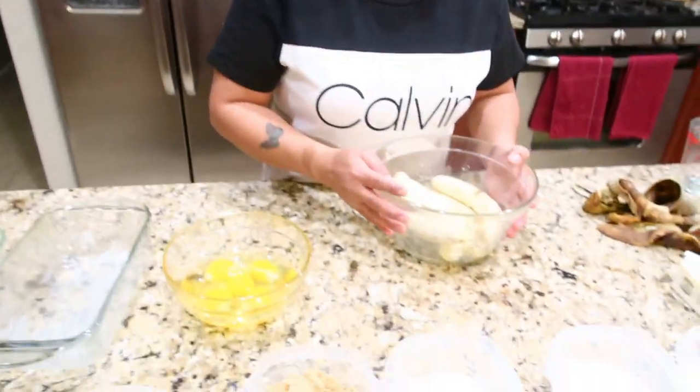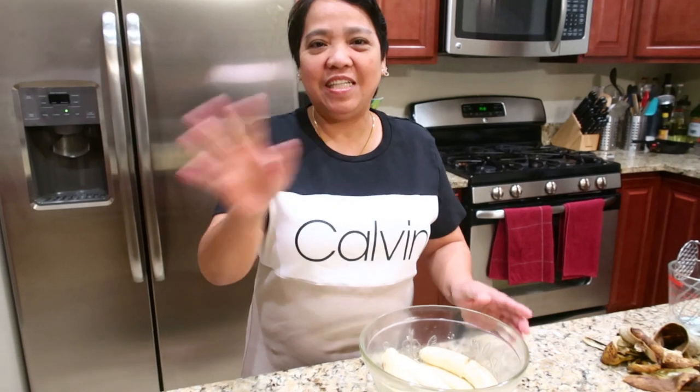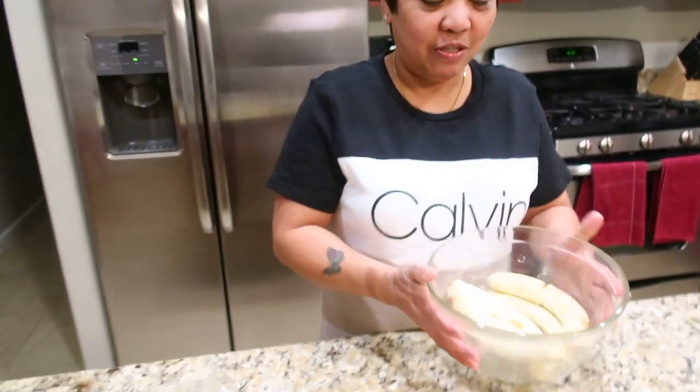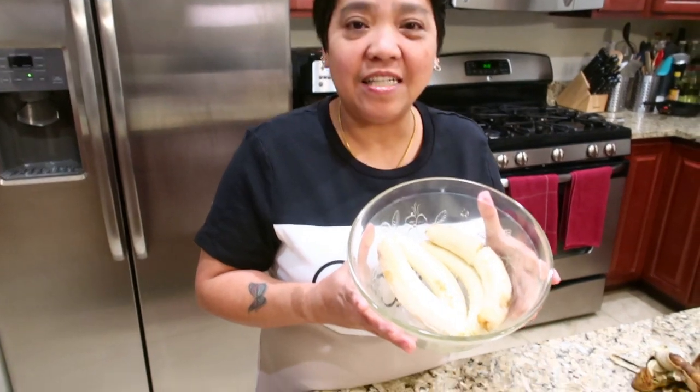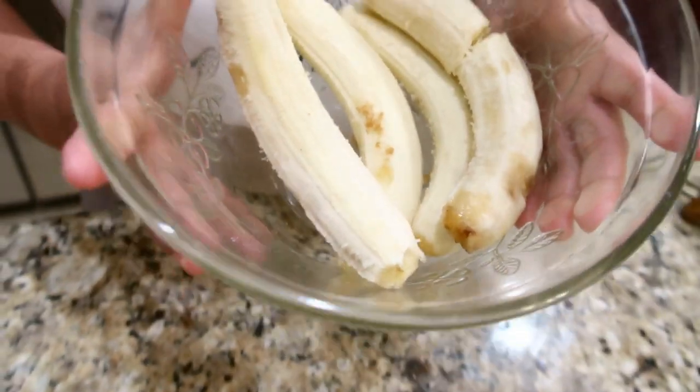Hi, this is Belinda again. Today I'm going to make banana bread. So I have four bananas here. This is overripe, so I don't want to throw it away. I will make a banana bread from it.